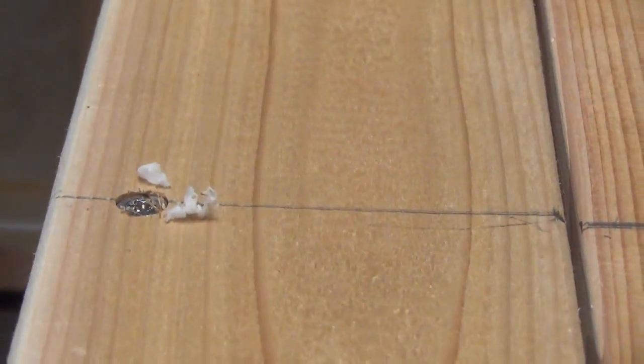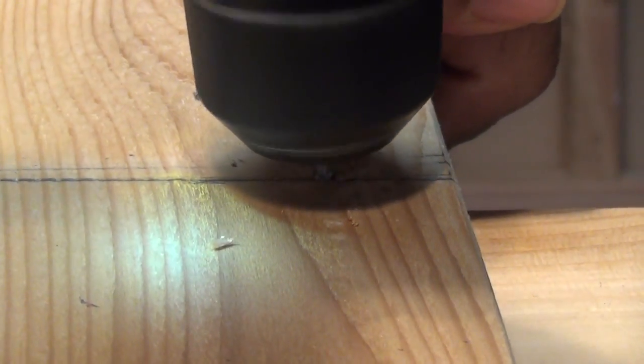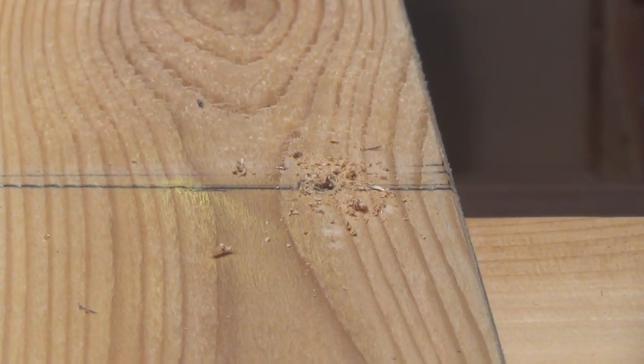Now we're gonna move up to the top, and we're gonna drill our pilot hole at the very top of that last board. Then we're gonna repeat the process with another fastener.